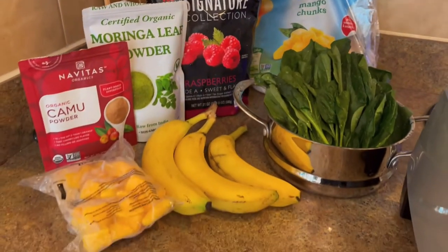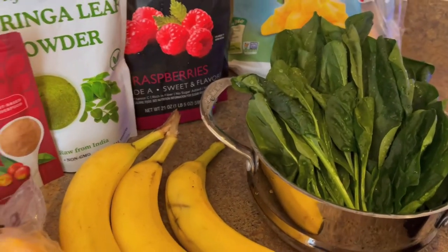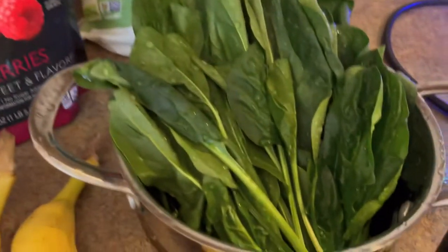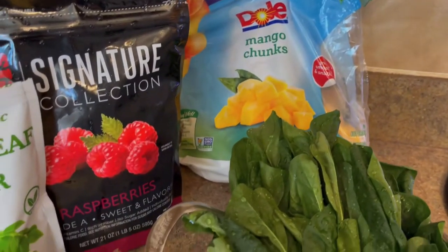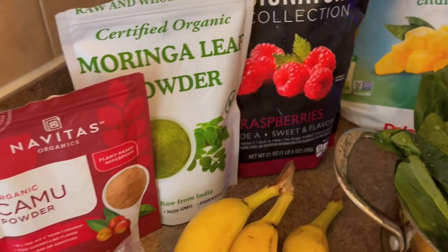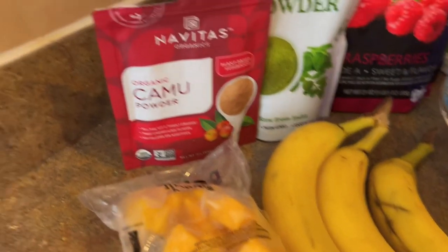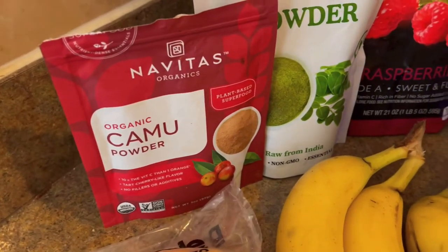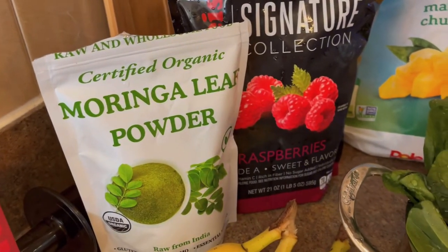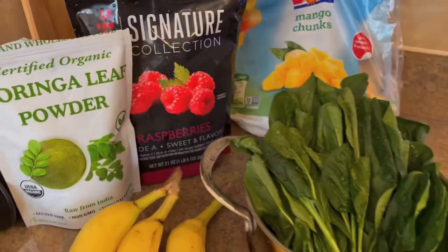This is going to be my breakfast. I just finished showing you guys what I have for the whole week. This is a whole bunch of spinach, mango chunks, frozen raspberries, and three bananas. I'm also going to add camu camu powder and moringa leaf powder, which is organic. This is really good, guys, and of course water.